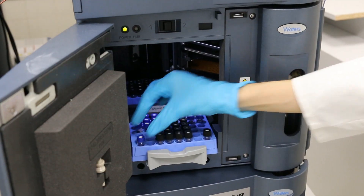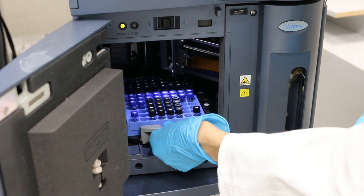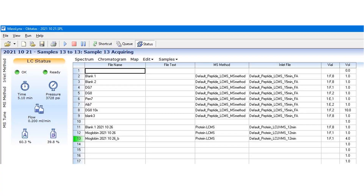You should put the vial into an available place on the tray, fill out the table with the information needed, then you can start running the sequence. The time it takes depends on the method you work with. After it's done, you can evaluate the results by checking the graphs, so you will get a clearer view of what components are in your sample.